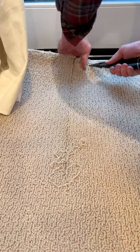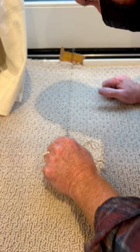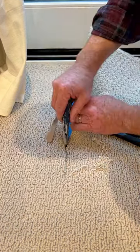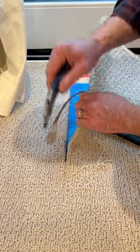Hi viewer! Got a pulled loop carpet repair for you today. This one's in Menlo Park for my customer Kurt. The damage took place along a seam from a vacuum, and is all too common when installers don't seal the seam edge with latex.